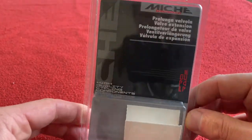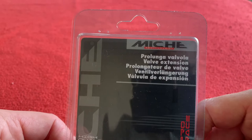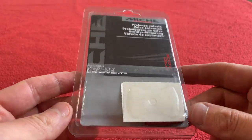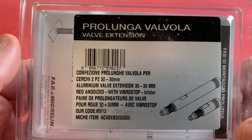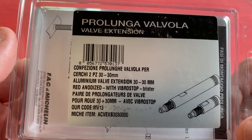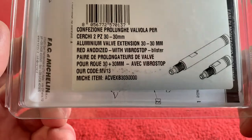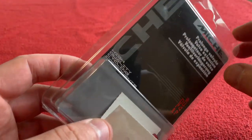Hi everyone, welcome to today's video. We're going to be looking at these Miche — or however you want to say it — 30mm valve extenders. They're aluminium, red anodized, with a Vibrostock blister pack. I bought them from Wiggle for £9.53.